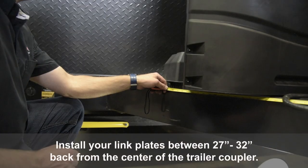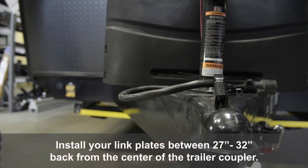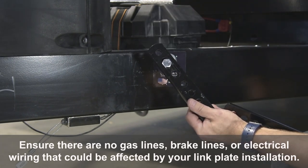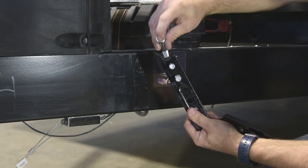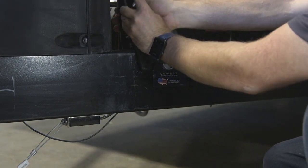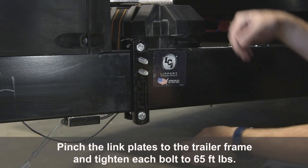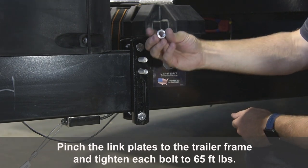Install your link plates between 27 and 32 inches back from the center of the trailer coupler. Ensure there are no gas lines, brake lines, or electrical wiring that could be affected by your link plate installation. Pinch the link plates to the trailer frame and tighten each bolt to 65 foot-pounds.